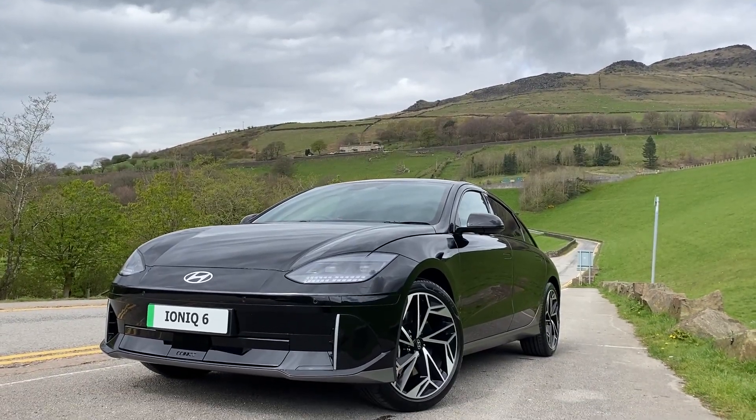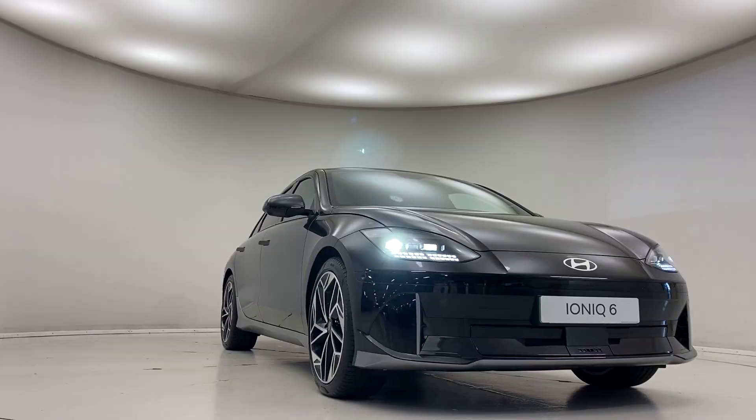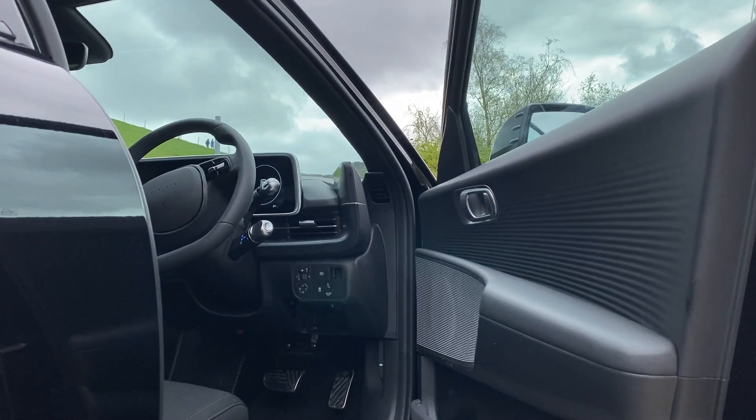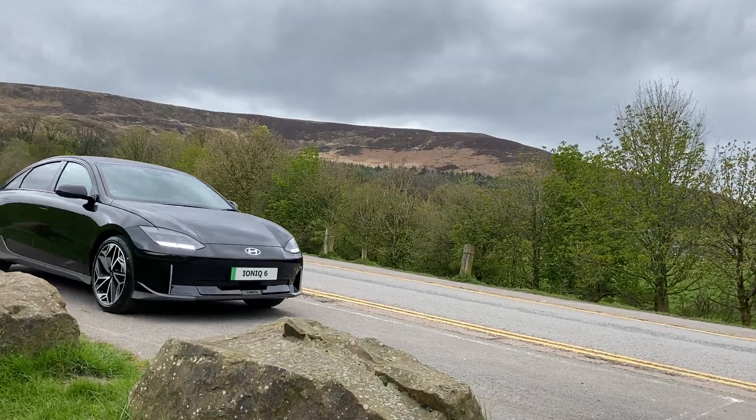Overall then, the Ioniq 6 - honestly, I'm in love with this car. The exterior design is excellent: it's innovative, unique, classy, and very sporty - it somewhat looks a bit like a Porsche. The interior is classic Hyundai, refined and futuristic. And when it comes to the drive, a 5.1-second 0-60 time and it's so relaxing. I'm sold - the Ioniq 6 for me is a winner.